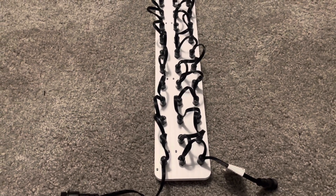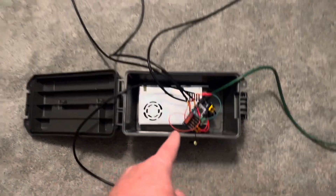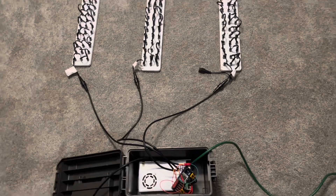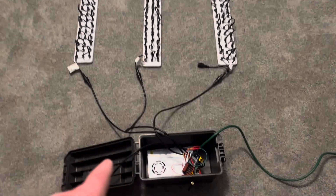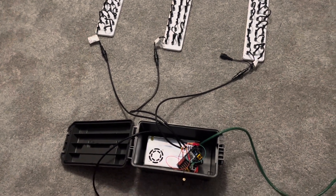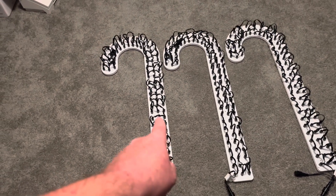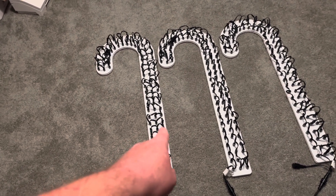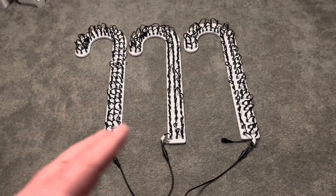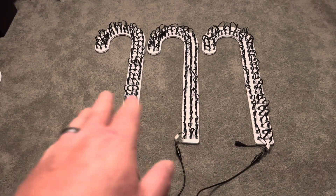I've got everything connected here: 12 volt power supply, my Dig Quad. If you watched my last video I spent about $65 on a box for the electronics, but this one is a 50-cal ammo can from Harbor Freight for $10. The candy canes go left to right: zigzag pattern on the left, vertical matrix in the middle, and the X lights wiring pattern on the right. I'm going to flip them over, turn them on individually first, then all together, and run three patterns to compare them.